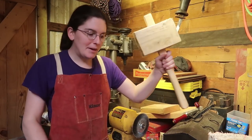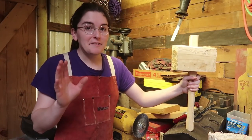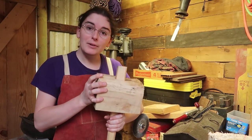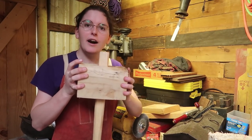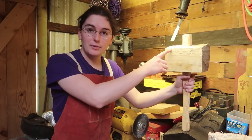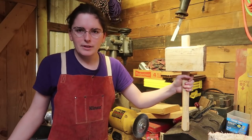I finally made my first wooden mallet and I'm very pleased with it. It's not finished — the handle is finished, but I'm currently building a belt sander so that I can finish the top.